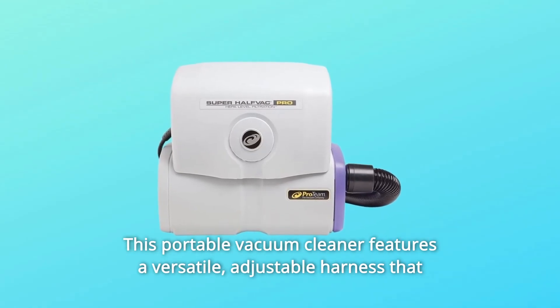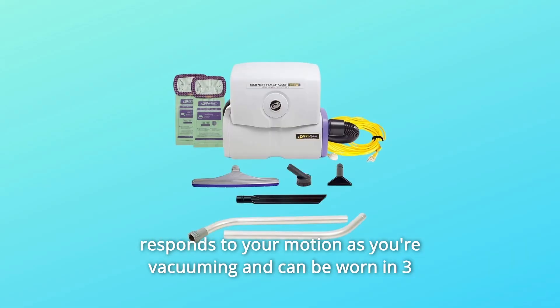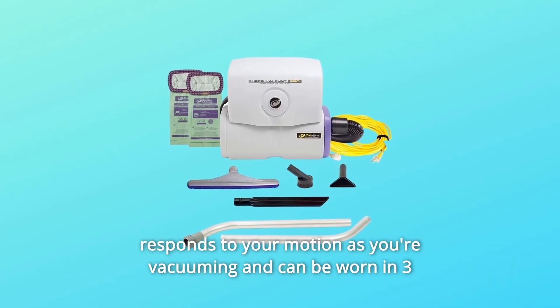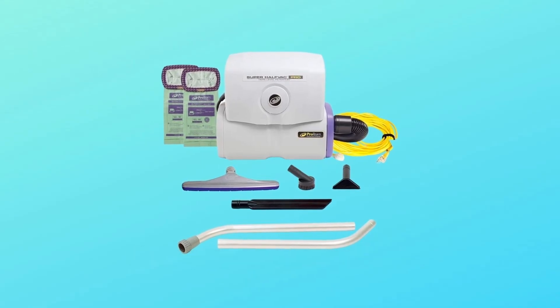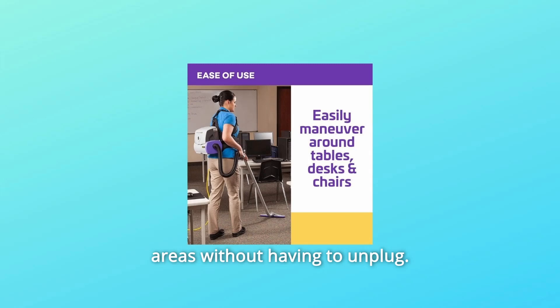This portable vacuum cleaner features a versatile, adjustable harness that responds to your motion as you're vacuuming and can be worn in three different ways for maximum comfort. The extra-long 50-foot power cord allows you to clean large areas without having to unplug.